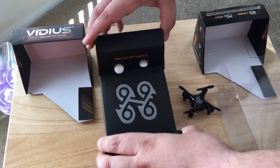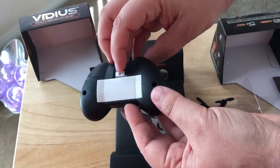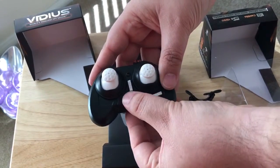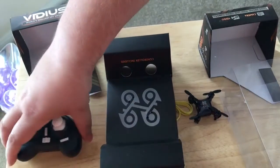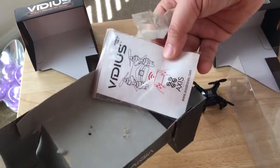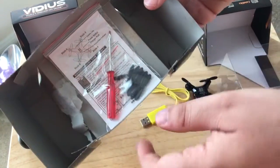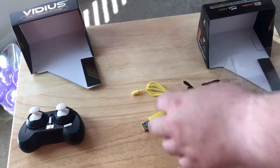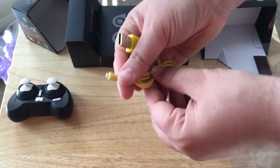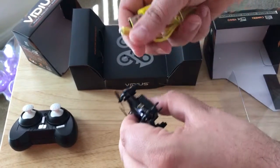Inside you get a remote control. This takes AAA batteries in the back. It has all your control options here — photo taking, video taking, and what have you. And underneath you get the instruction manual, a screwdriver, and some replacement blades.